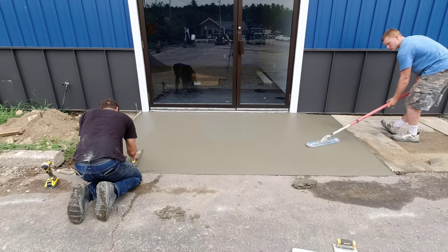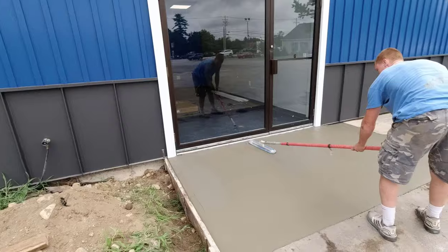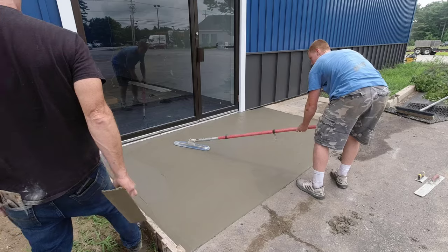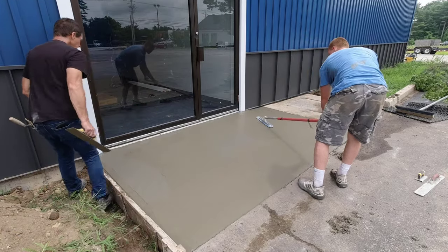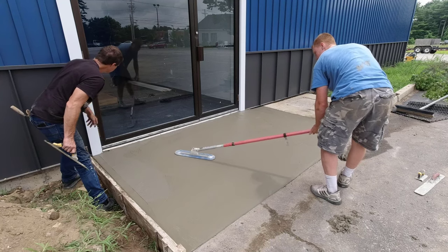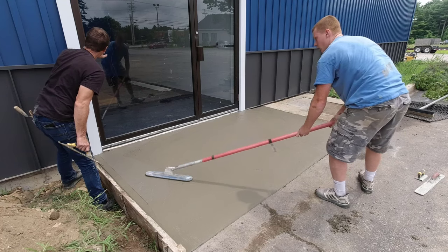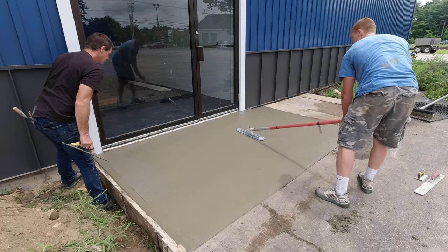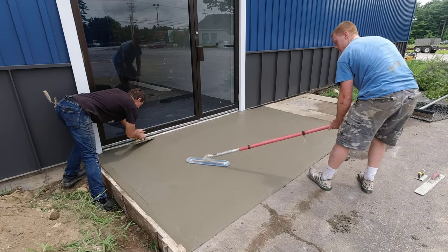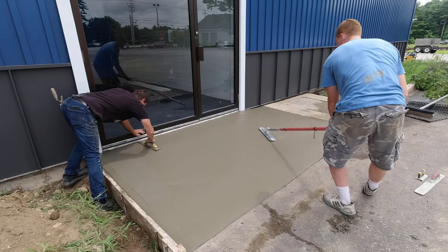We're also doing some work inside. They had some guys come in and cut out some floor on the inside of the building, then hired other guys to re-pour the concrete floor where they cut out — and they kind of messed that up pretty bad. So they hired us to come in and do some grinding on what those other people did. Darren and Luke are in there grinding, trying to fix up that new concrete floor and make it look a little bit better.